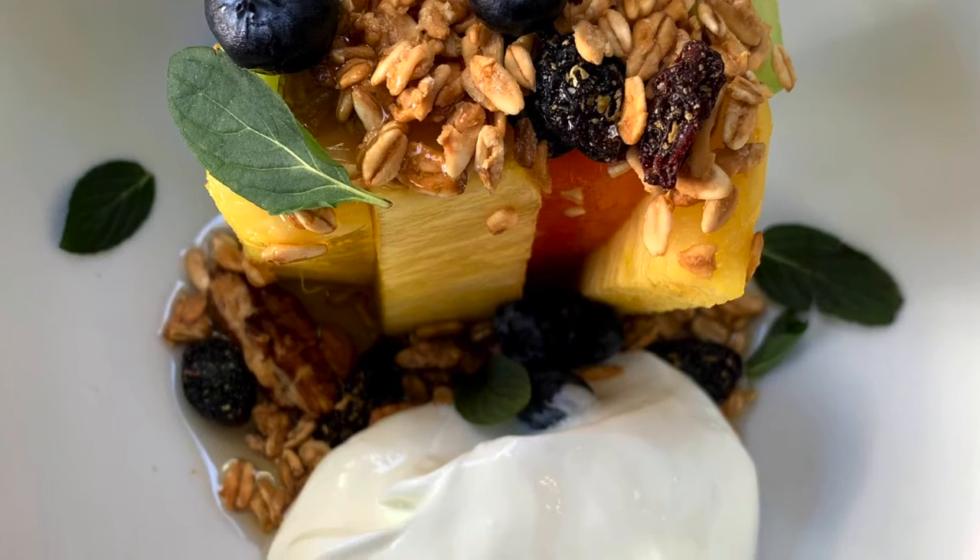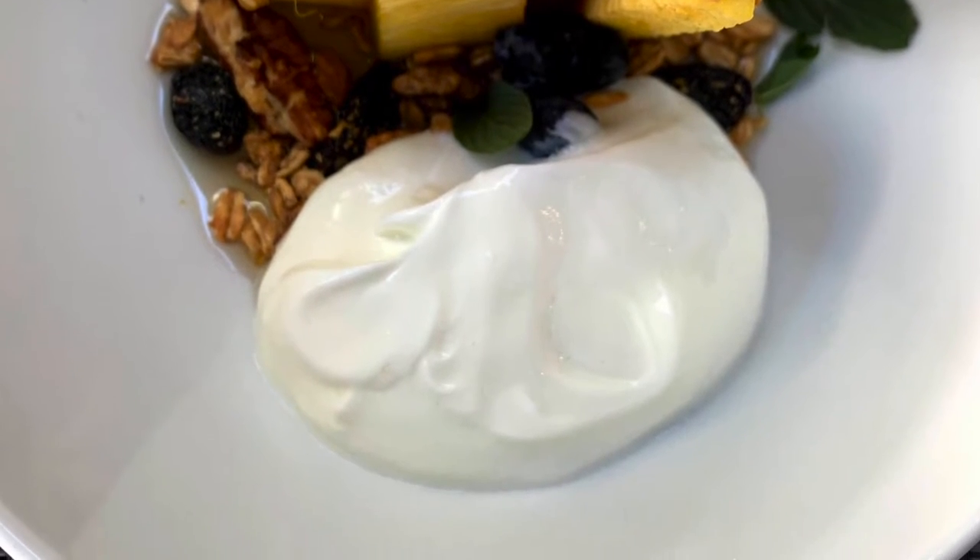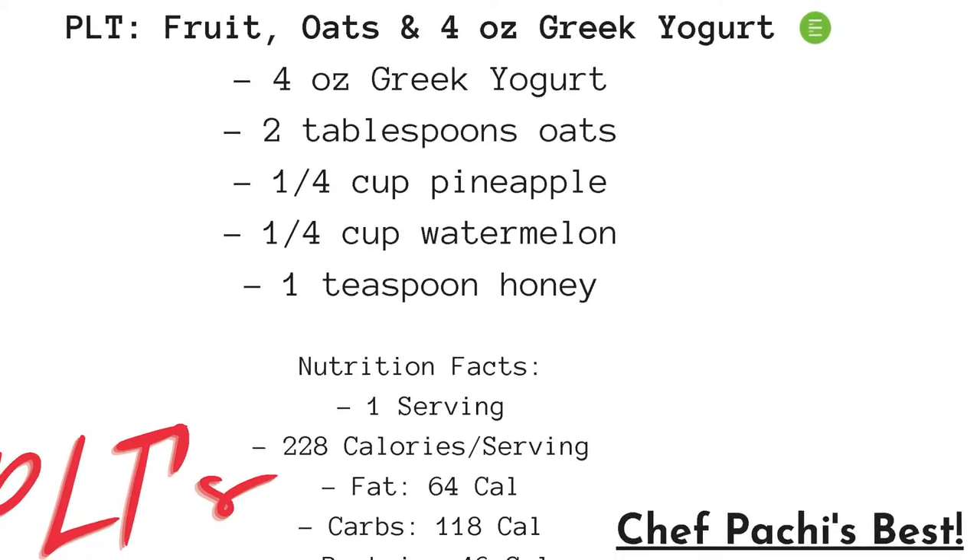Now here we have some oats, fruit, and yogurt, so we're adding some carbs to our dish. Another PLT.